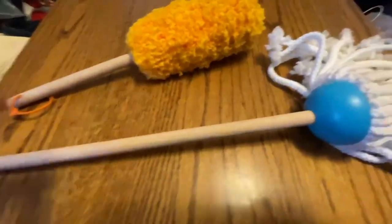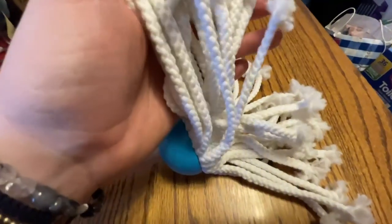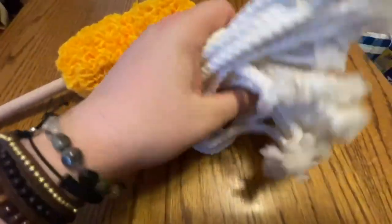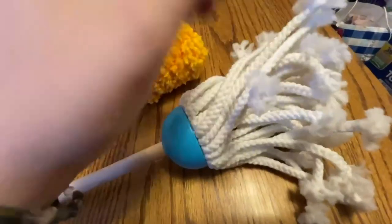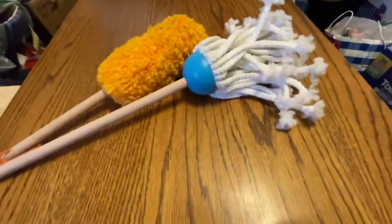Here's the mop — it has a real mop feel to it with a wooden stick and a blue portion to hold it up. The material is just so soft; it kind of reminds me of the feel of a basketball net. It's super fun and super cute, and it's fun to watch them play with it.